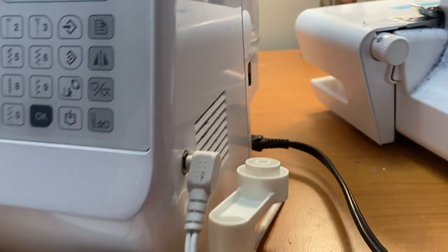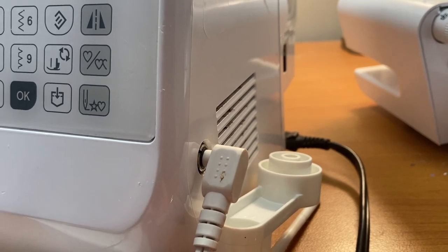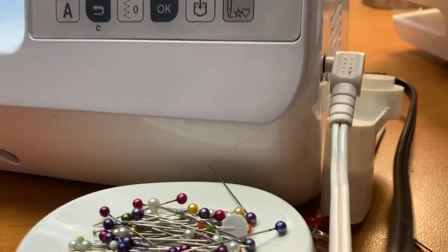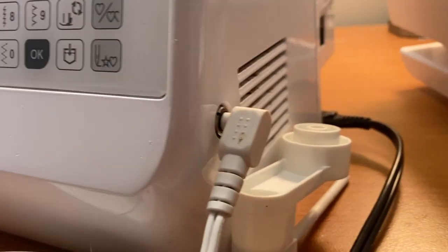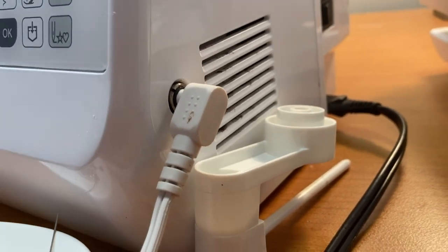Sometimes your power cord will be connected with your presser foot cord, but mine has a separate input for the presser foot. Sometimes your cord is just going to go into one junction and then your power cord and your presser foot cord will be together. But there's really not much to know about hooking the power up to your sewing machine, except plugging it in and turning it on.